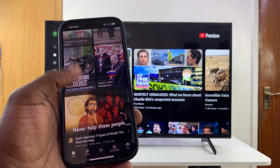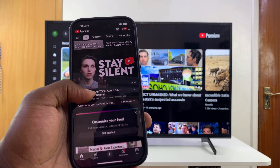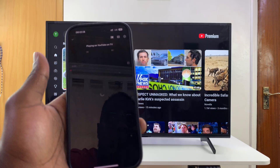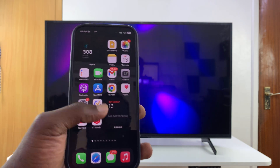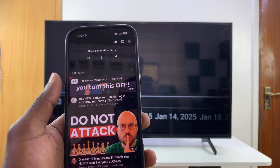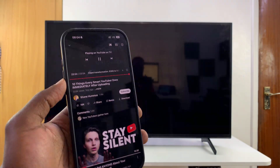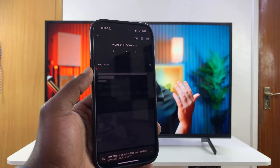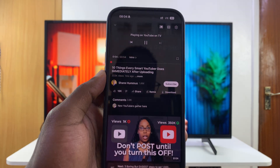Now you can use your phone to navigate YouTube, comment on videos, and if you want to play something just click the play button and it starts playing on the TV — simple as that. You can continue scrolling on your phone, even exit the YouTube app and use other apps. When you want to change something, just go back to the YouTube app and go to the next video and it should be linked properly. Thanks for watching, don't forget to like and subscribe, and good luck.